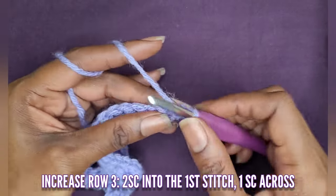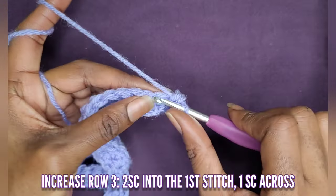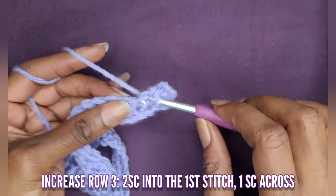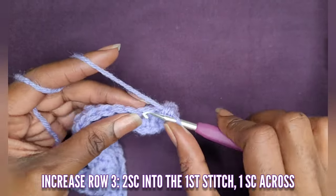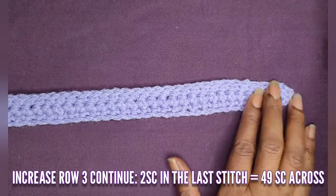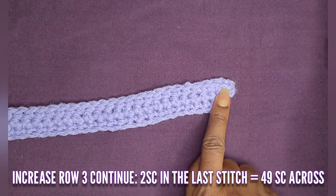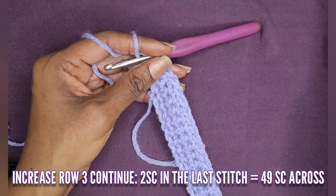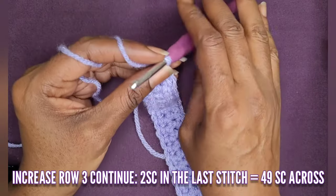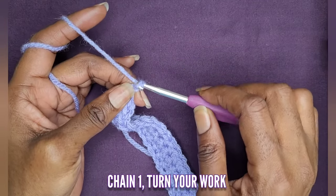Now we're going to do another increase for row three. In your first stitch, put two single crochets, and then one single crochet going all the way across just like we did in row two. We're at the end of the row and now we have 49 single crochets going across. We increased for two rows, starting off with 45. In your third row, you're going to put two single crochets into the last stitch. Chain one and turn your work.